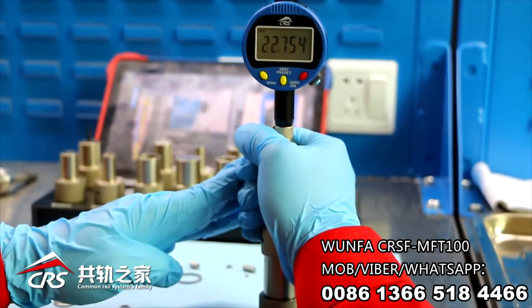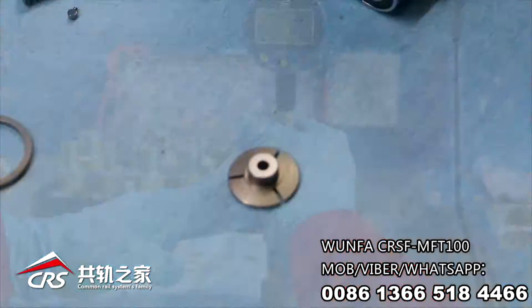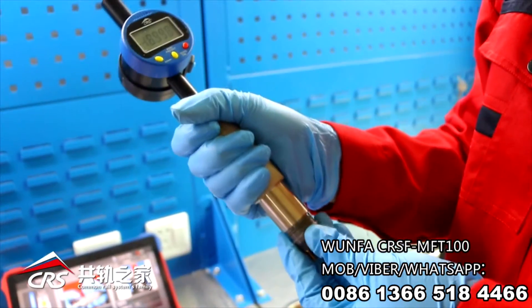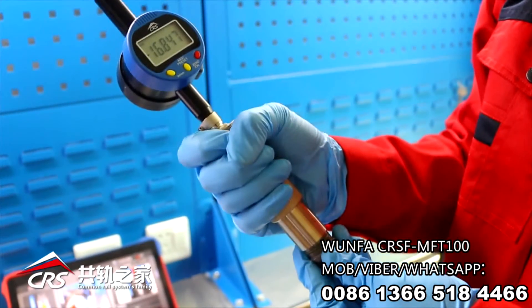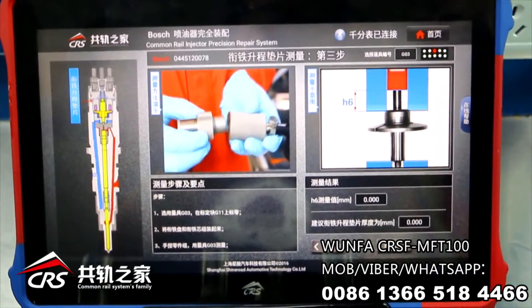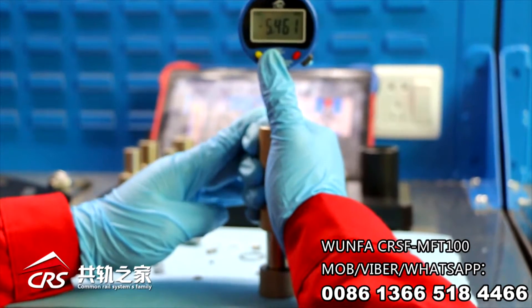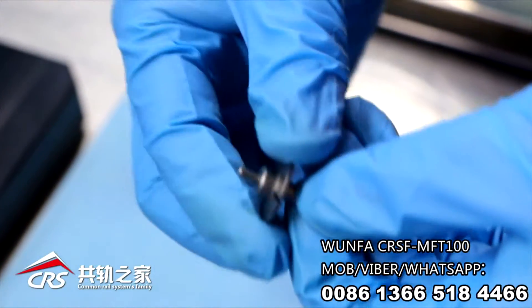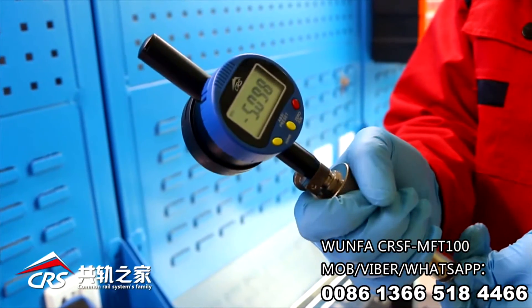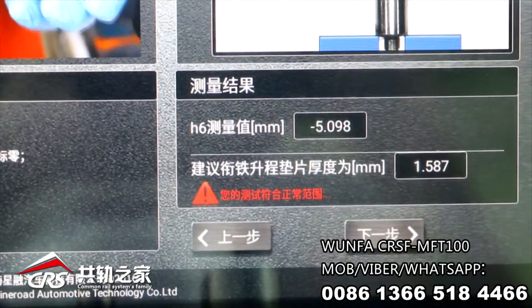Choose G02, set 0 on G11. Invert the armature plate on the magnet and press the data connecting button to take the value. Set 0 on G11, pre-assemble the armature group to match the boss height of the armature bolt, and press the data connecting button when the displayed value is stable. The app will calculate the thickness of the armature lift shim — choose the right shim accordingly.